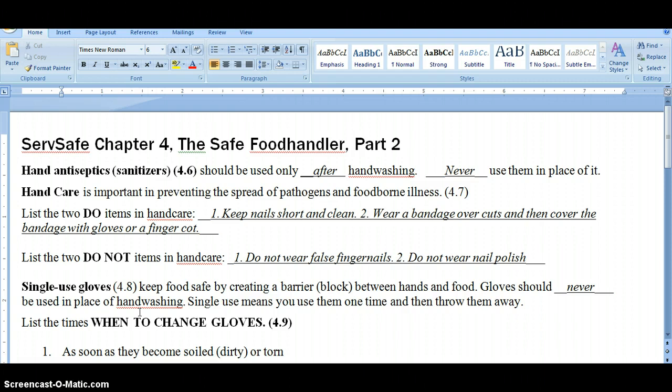One thing people rely on is modern science, and we have this fairly new product called hand sanitizer. The ServSafe manual calls it hand antiseptic — it means the same thing. Basically it's rubbing alcohol, the kind from your bathroom cabinet, in a scented gel. Alcohol does kill bacteria and can make your hands more sanitary, but hand sanitizer should never be used in place of hand washing.